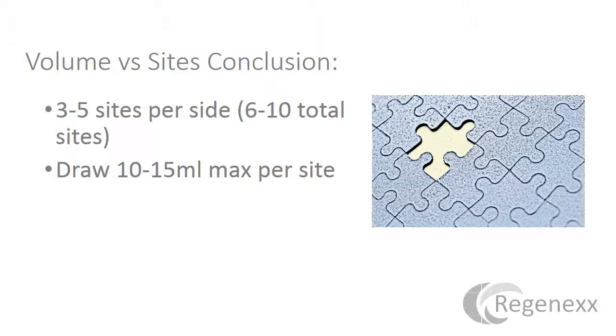Looking at volume versus sites and the conclusion of all of that: three to five sites per side for a total of six to ten sites, at a draw volume of 10 to 15 mls max per site, is about where you should be to maximize stem cell yield. Do not draw from a single site at high volume — that is a bad idea. There is no literature to support that it will give you the most stem cells, so you have to go to multiple sites.